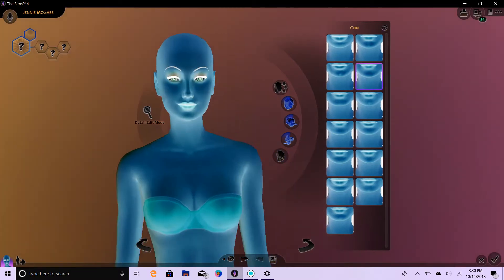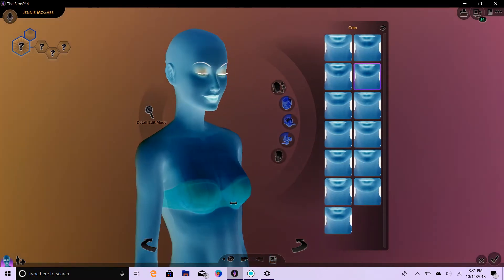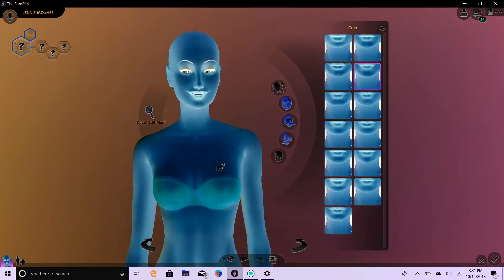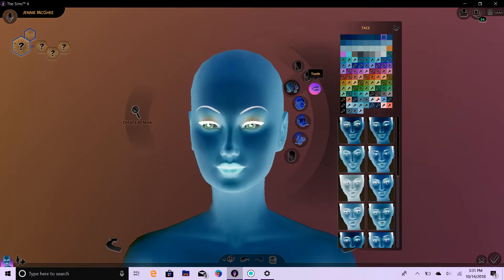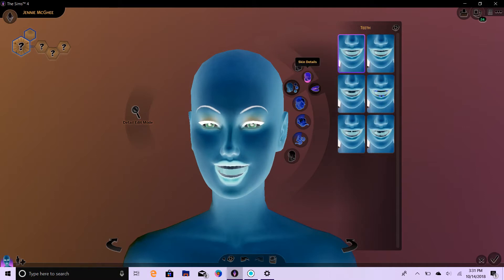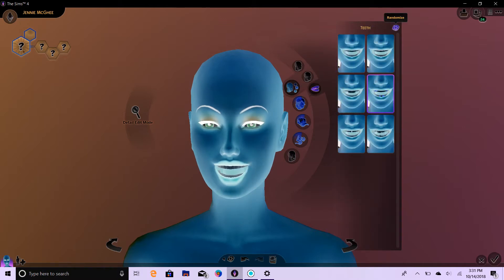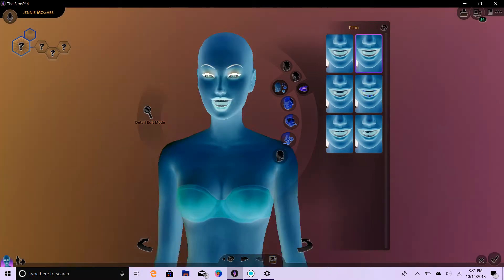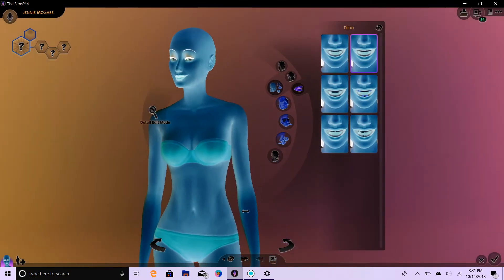I think she came out quite pretty. I think she looks like a very pretty blue alien right now. Can we do teeth? Is that something you can randomize? It is. And can you randomize skin details? No, but you can randomize teeth. Let's go ahead and do the teeth. One, two, and three. I guess it left them the same — braces it is. I think she's got braces.